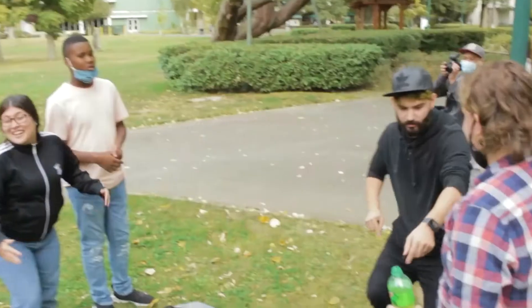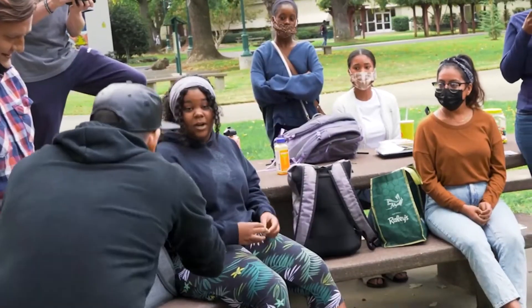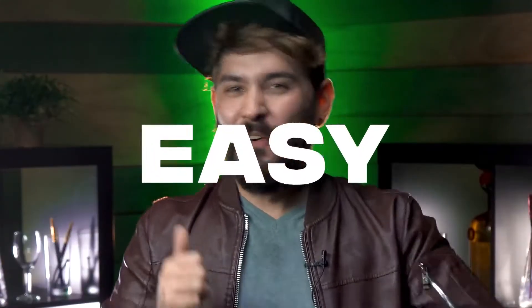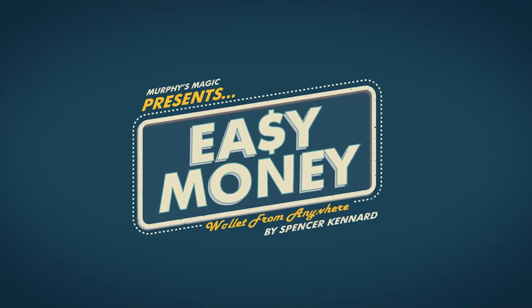Or even as a fun pseudo pickpocketing effect. I think this is mine. What? It's fast, easy, fun, and easy. This is Spencer Kennard's Easy Money, The Wallet From Anywhere.